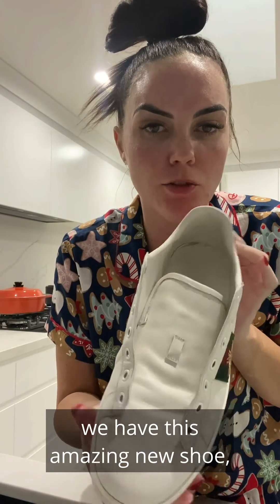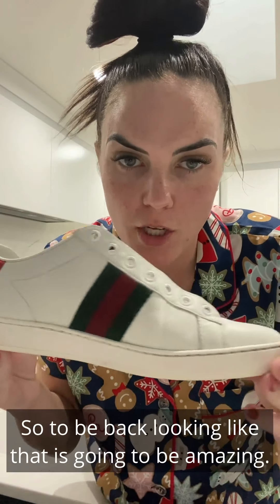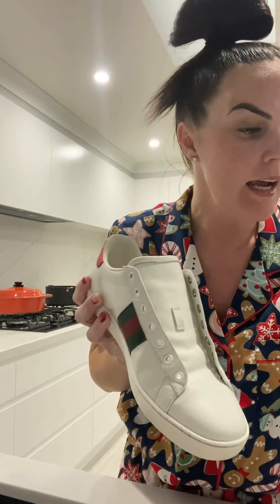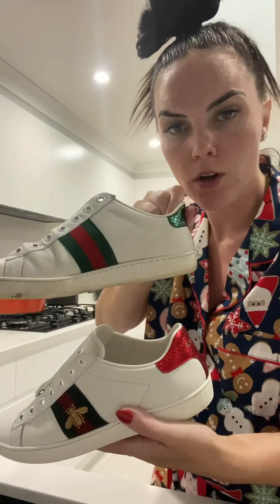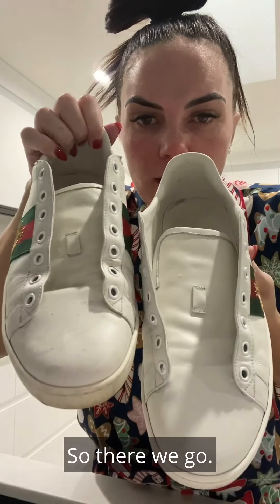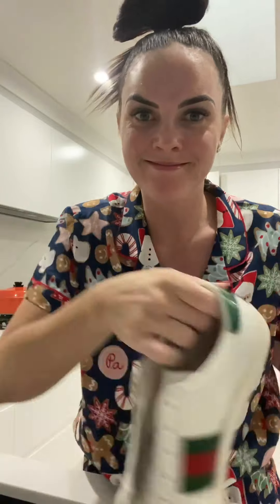Welcome back. As you can see, we have this amazing new-looking shoe — as good as new. These are a couple of years old, so to be back looking like that is amazing. I'm going to wash the shoelaces — as you can see compared to the old one which has not been washed, there is a really big difference. There you go — how to bring your shoes back to life with the one and only Shine products.